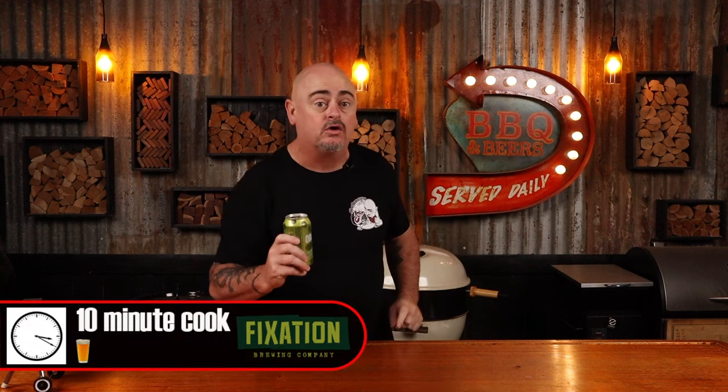Today we're going to be grilling Asian street-style food. In fact, it's called Xinjiang lamb skewers. Cooking time for this recipe is less than 10 minutes, or for those of you who love to follow my beer timer, you're looking at a one-beer cook. Cheers.